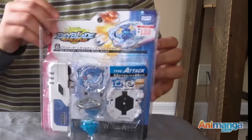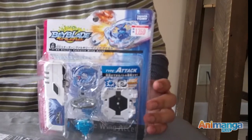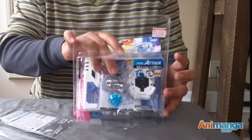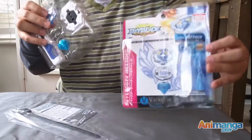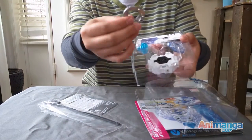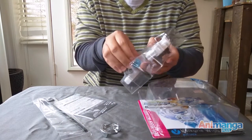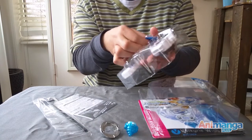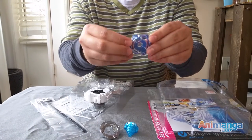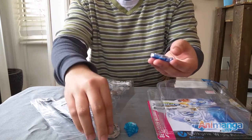Let's open it up. You can see here that we have the belt. Here are the three pieces. This is the metal part — you can see that this new Beyblade has a lot more notches.